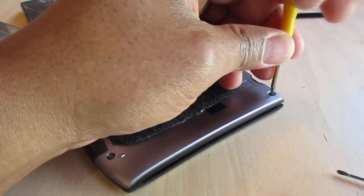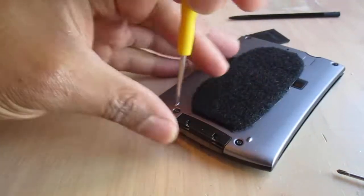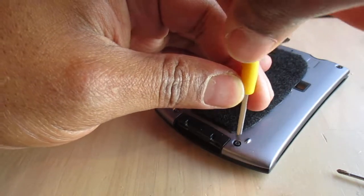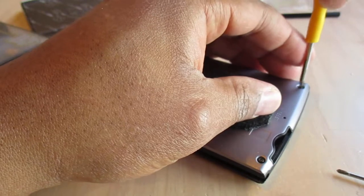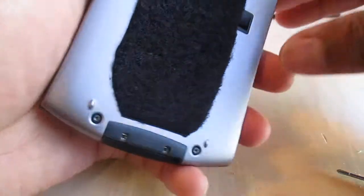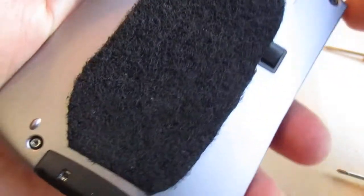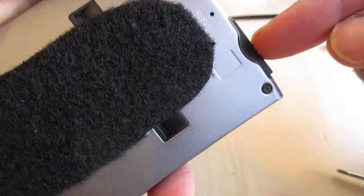One final re-torquing — one agga-daga, two agga-daga, three agga-daga, four. 'Agga-daga' is, of course, the international technician standard for how much torque to apply to something. I went back in and put in the SD card slot protector. I do need to get an SD card.